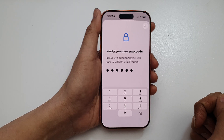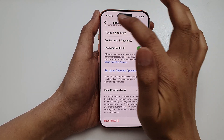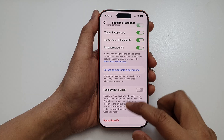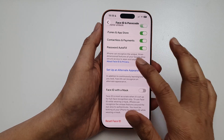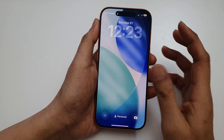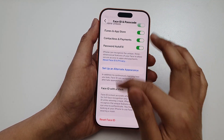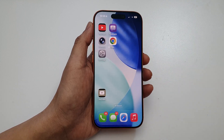And that's it. That's how you can set up Face ID on the iPhone 17, 17 Pro, and Pro Max. It kind of went frozen on me there, but I can just simply close that. Thank you for watching this video.